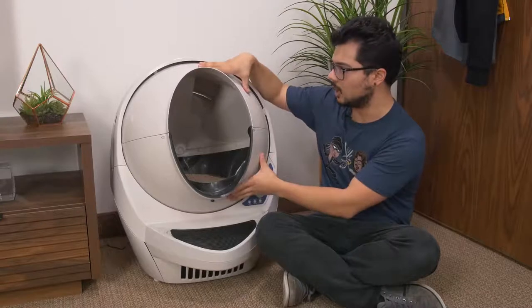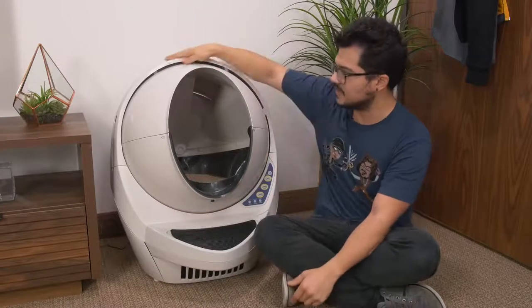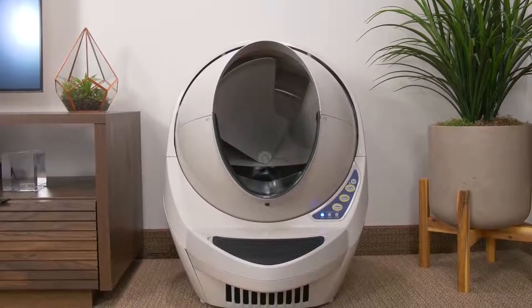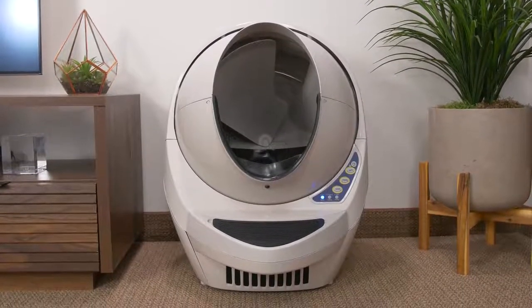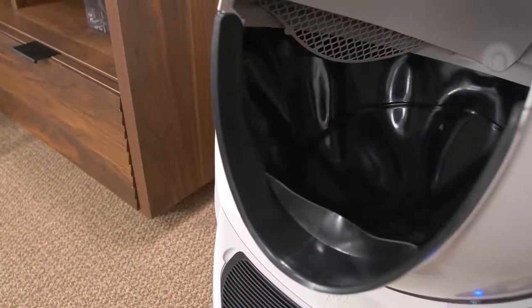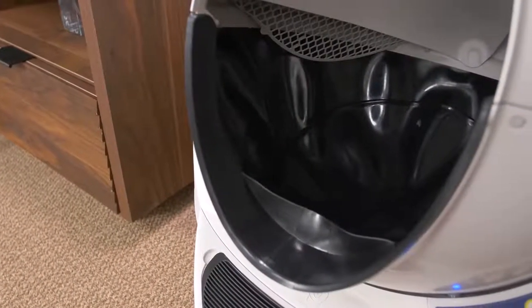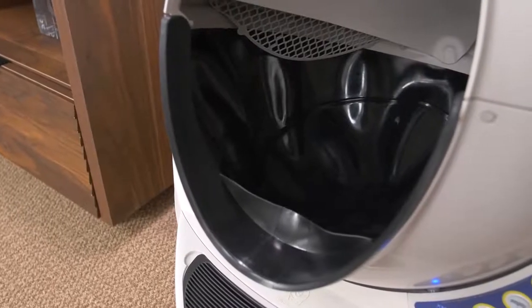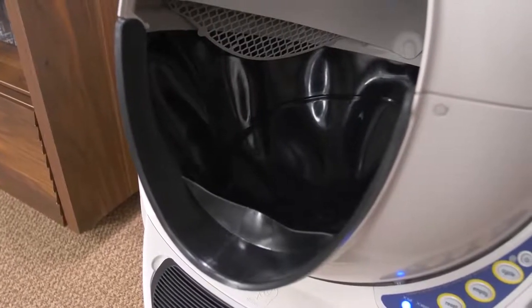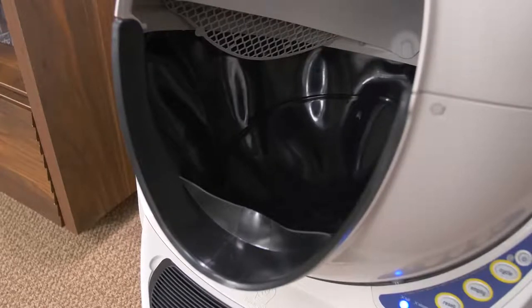So it's got this giant globe — we'll call it the globe — and this sort of plastic bonnet that goes over it. It's pretty much full plastic construction, very sturdy though. The globe is where you would put the litter and where the cat does his business. The inside, at least for the bottom half where the litter would go, is lined with a really solid rubber. It's very high quality, super durable, easy to clean, and it just seems like it's built to last.